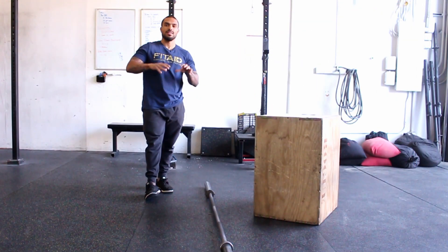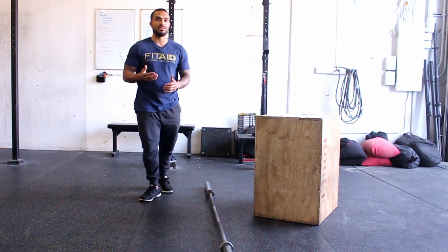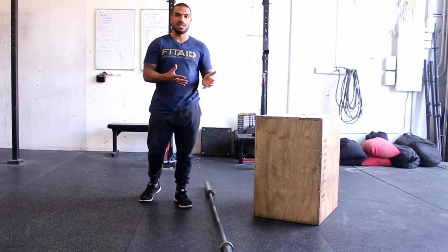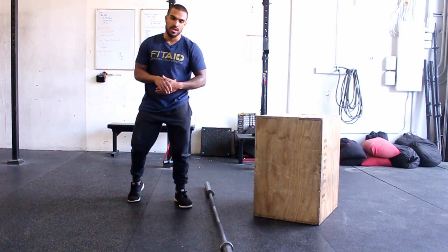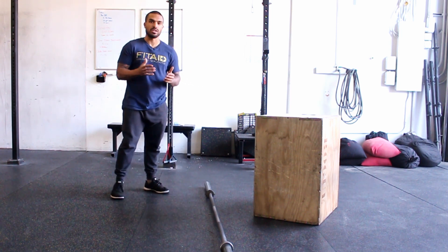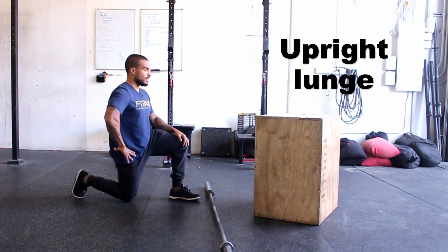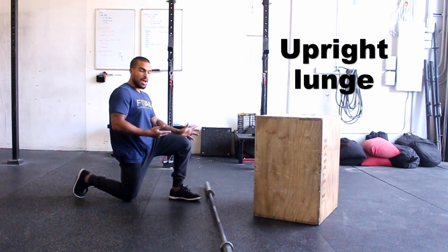Now once you've done your deadlift workout, make sure you stretch before you finish up so we can lengthen those muscles again, allow a lot of blood flow, and flush out all the buildup from that workout. The first one we're going to do is a really simple one — just a regular traditional upright lunge. So 90 degree angle on both knees, squeeze your butt and try to tuck your hips underneath.